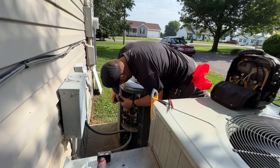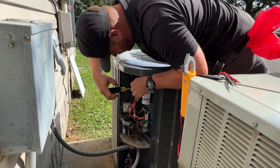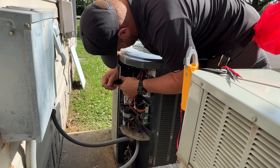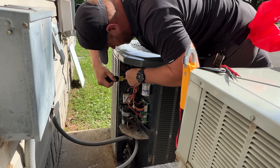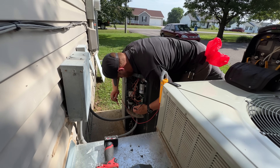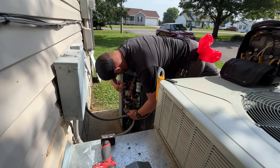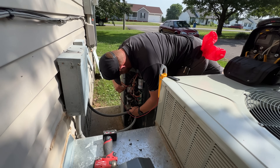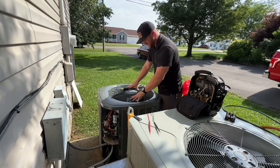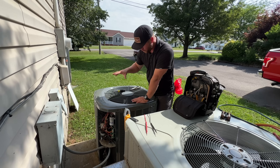I'm going to isolate the wires to figure out if it's the compressor or the condenser motor. I'll disconnect the wires from the contactor to the compressor so I can isolate the actual compressor. We're still getting continuity to ground, so the wires are shorted to ground — at least from that point to the compressor.